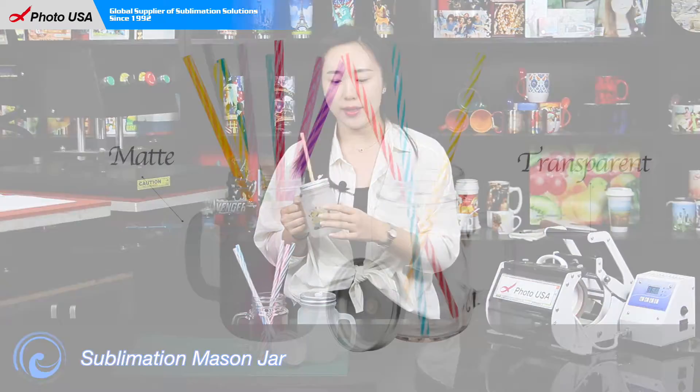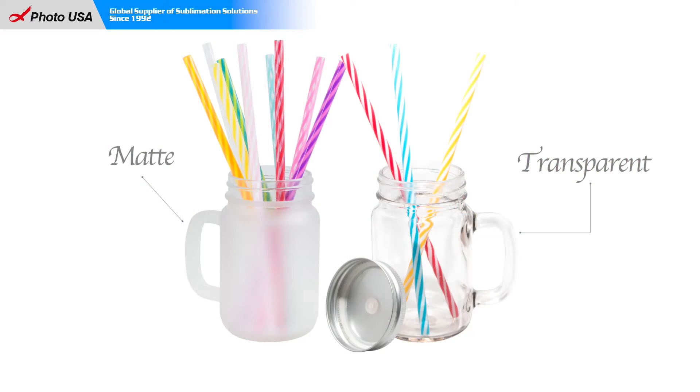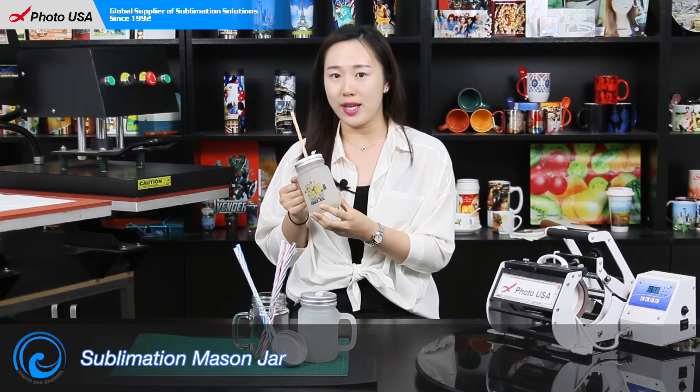Hello everyone, here is Tibi from Photo USA. In this video, I'm going to show you our amazing mason jar. This mason jar is made of glass, and it has an aluminum lid and colorful straws. We have two kinds for you to choose: a frosted one and a clear one. You can put any of your favorite drinks in it.